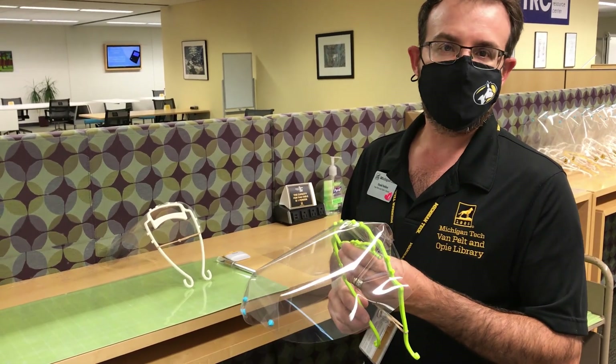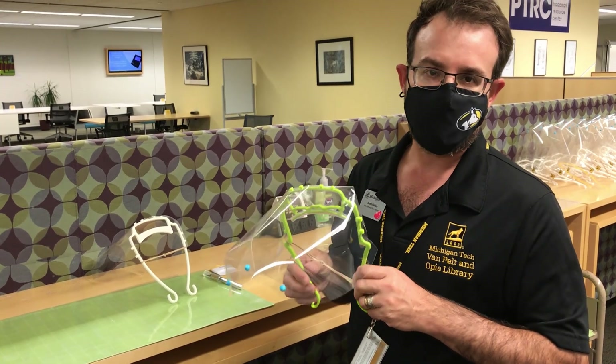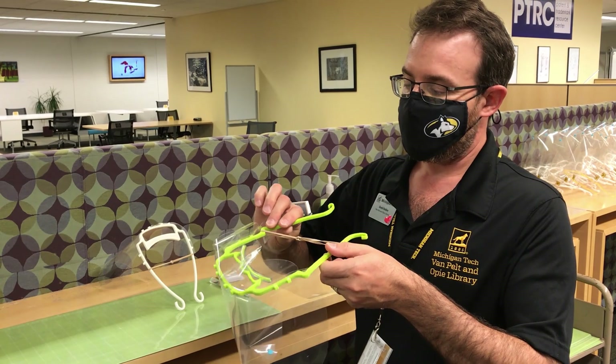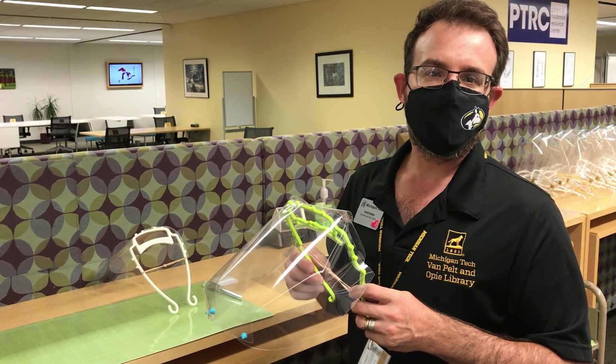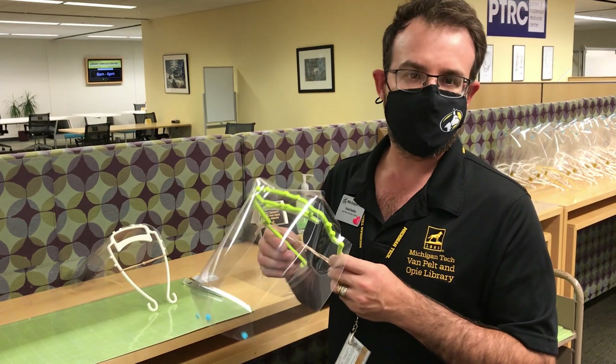Will Cantrell and Raymond Shaw and their development teams were kind enough to test this prototype for us and determined that for a speaker speaking in what they called a worst case scenario, respiratory droplets were below detection limits after one foot in front of the speaker.